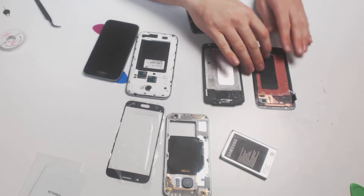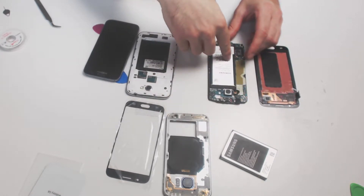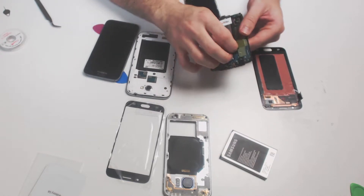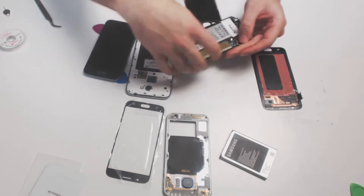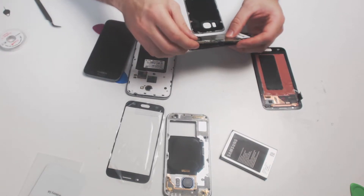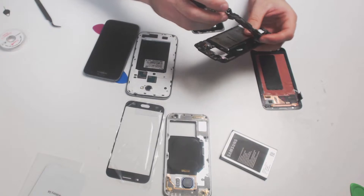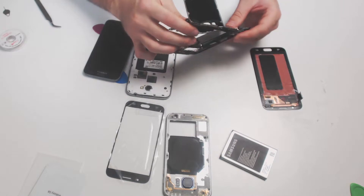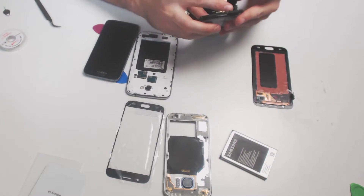Now that you've detached your digitizer — here's our digitizer, and here's our motherboard and battery — you'll want to make sure that you've detached the battery and all the motherboard pieces after you've detached all of the connectors. We're going to keep this connected because now that we have our digitizer detached and we're going to attach a new one, we're going to test it out.